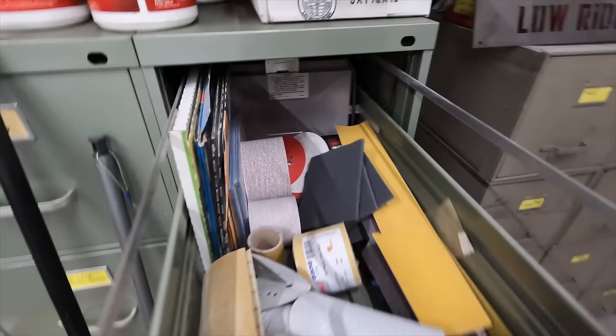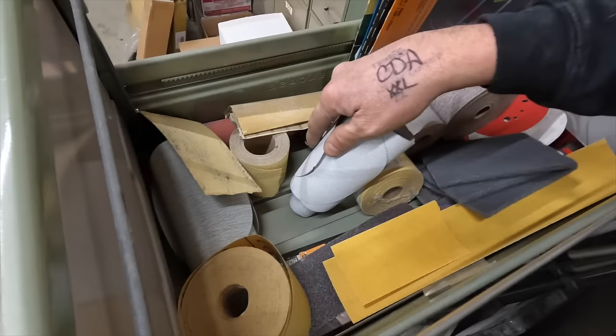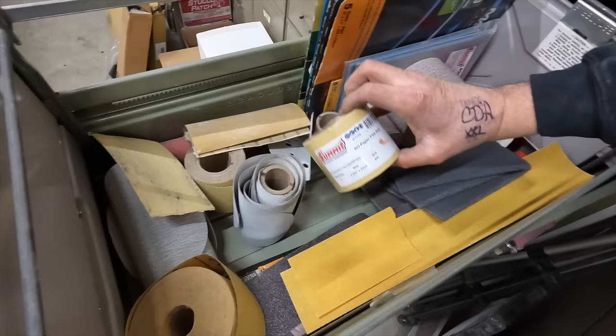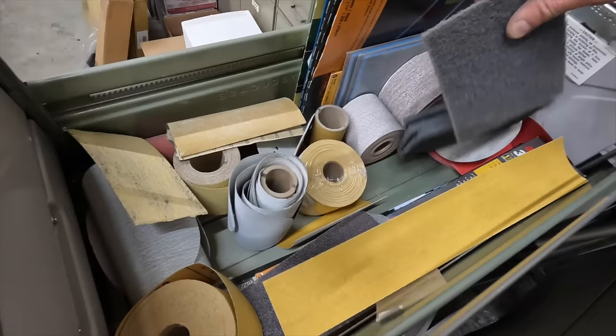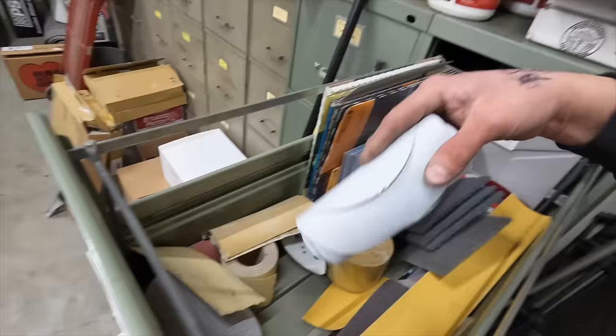Come on in here to my sandpaper zone. Something that's aggressive enough — that's 220, that's probably a little too aggressive. 400? Do I have enough stuff to work with? We got a little bit of Scotch-Brite, we got some 400, we got a bunch of other really fine grit stuff. Let's just start with this 220.